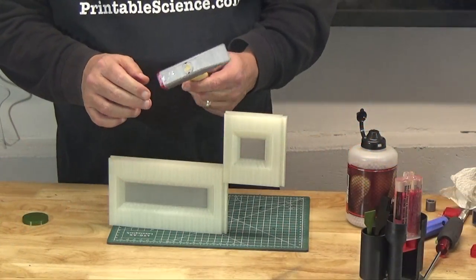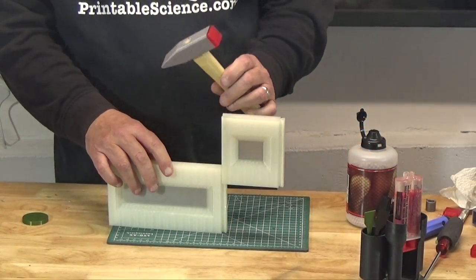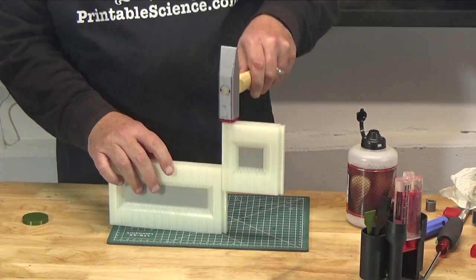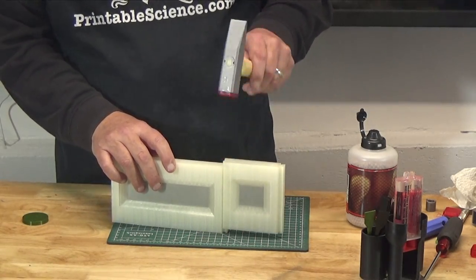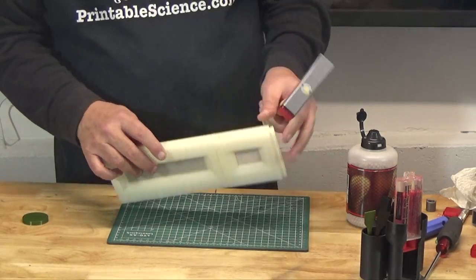When working with 3D projects, particularly those that have pieces that need to fit together, often those pieces have what's called a friction fit. They aren't designed to slide easily in and out, so you need to tap them together or use a vice or something. Some of the projects I create require a gentle little tap with a hammer to get them to fit flush.